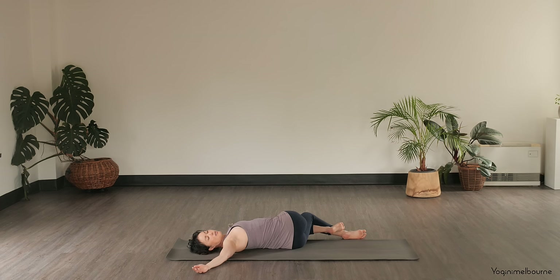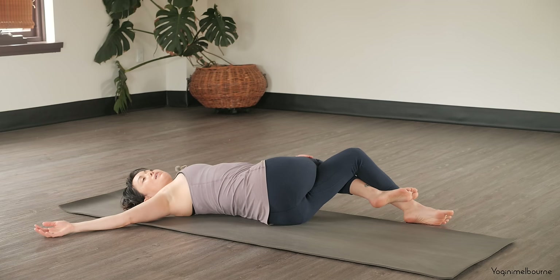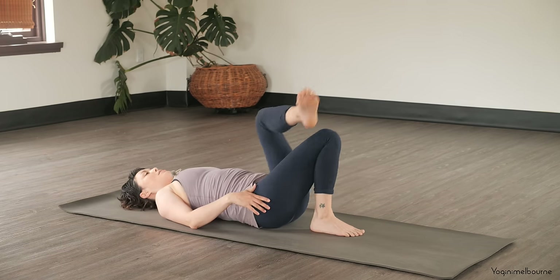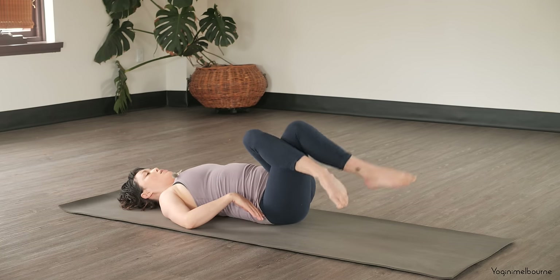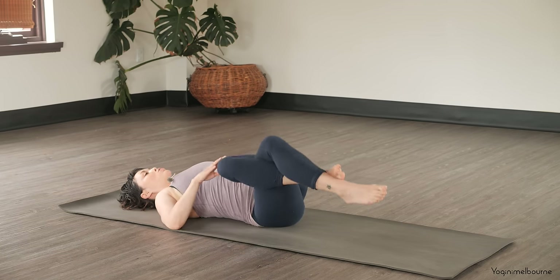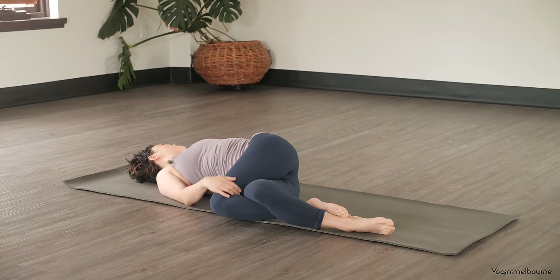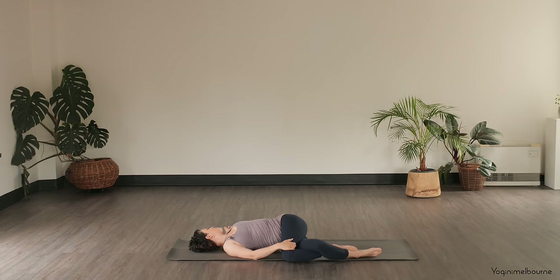Right shoulder blade heavy. And then inhaling to come back through centre, unravel the legs, and then let's go the other way. Crossing that left leg over, lifting the hips and slightly over to the left. Option to wrap the left foot behind — feet come off and then dropping the knees over to the right this time. Extending that left arm away and you can use that right hand on top of that left thigh if that feels good. Thinking about that outer left hip moving away from the left shoulder, trying to open up that left side of the body.